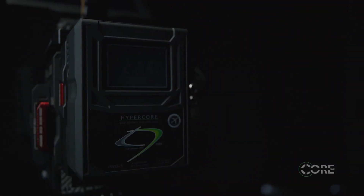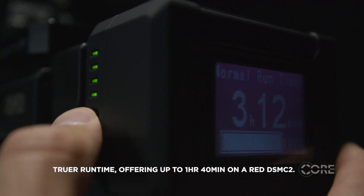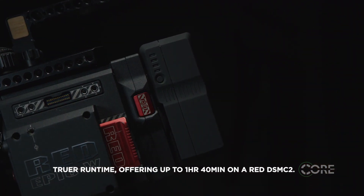Given the 12-amp load handling capability, the HC9s offer a truer run time, offering up to 1 hour and 40 minutes on a Red DSMC2 camera. And with lower draw cameras, the operating time can expand to 2-3 hours.